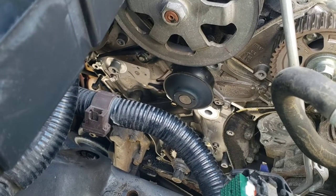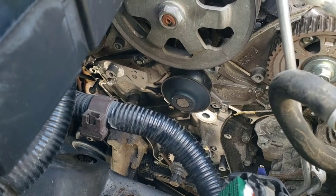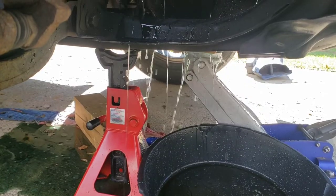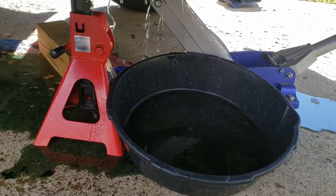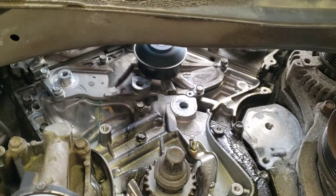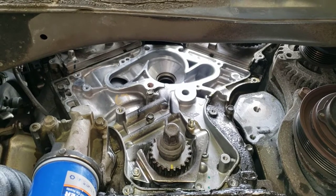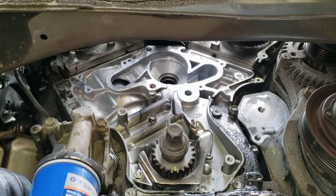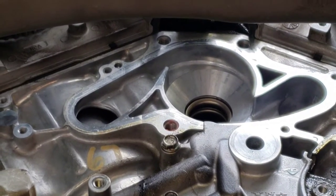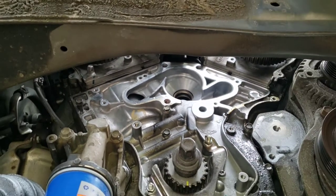Since we're replacing the water pump as well — as you should — I'm going to go ahead and unbolt that now. You will have about a half to three-quarters of a gallon of coolant pour out from under that water pump when you remove it. There's a little piece with a hole in it — stick a screwdriver up in there and pry it back to break the seal. If this has ever been done before, somebody may have put RTV sealant around the water pump — make sure you get all that scraped off, though the water pump has its own gasket.